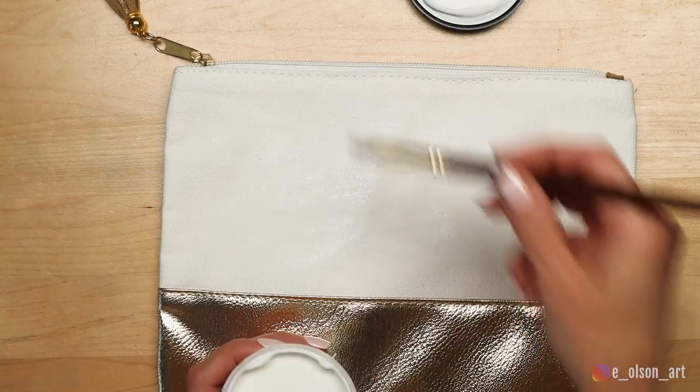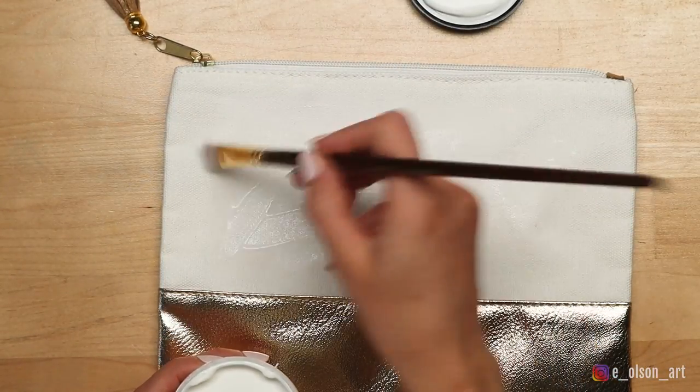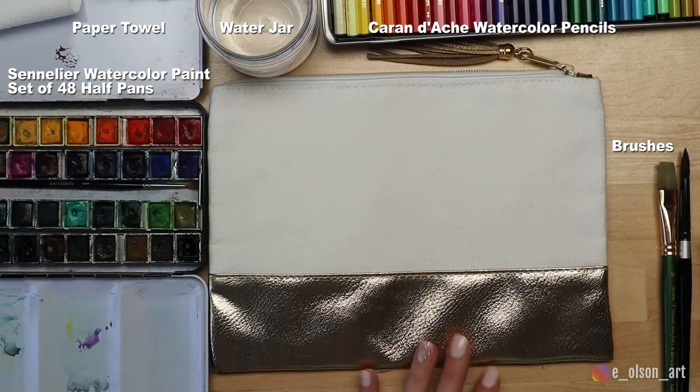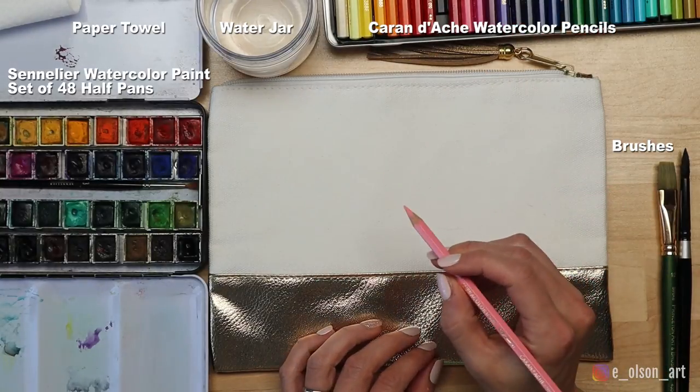It is recommended that you wait 24 to 48 hours before painting on the prepped surface. Once the watercolor ground has cured, I grab my paints, a water jar, some paper towel, and my silver black velvet size 8 round brush. These are all supplies I would be using for any other watercolor painting. I am so curious to see how the paint will respond to this unusual surface.